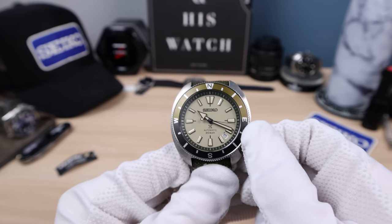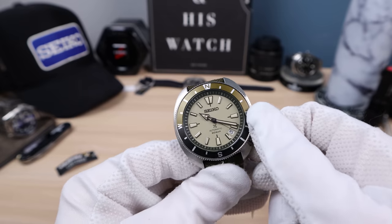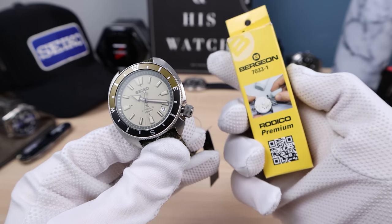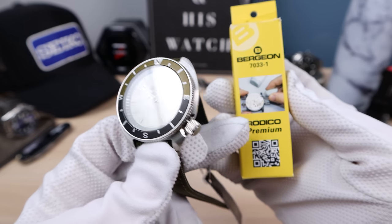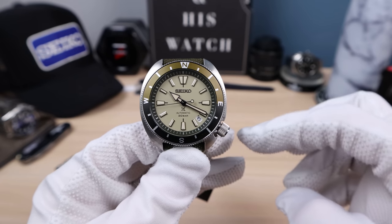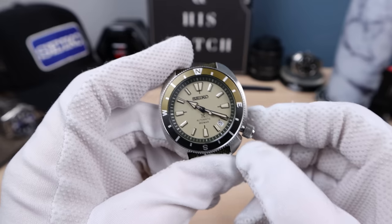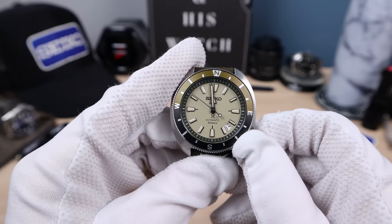What bugs me about it is the crown action — it's very gritty. Seiko needs to clean up their machines. This can be fixed easily if you're a modder: unscrew the back, remove the crown, clean the inside of the crown with Rodico. Get the base-model Rodico, not the premium — clean out the threads on the inside and on the crown tube on the outside and it'll be smooth as butter. The gritty crown is a big ding for me.